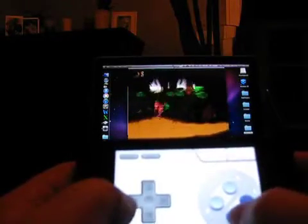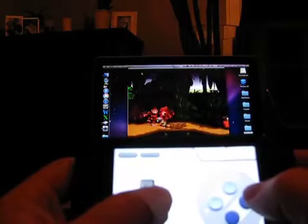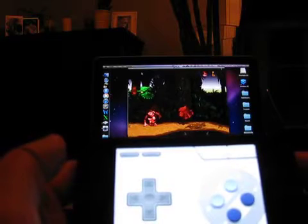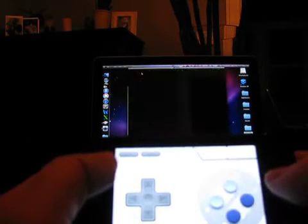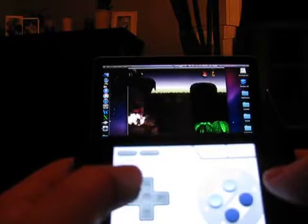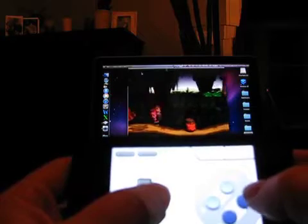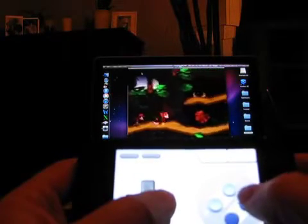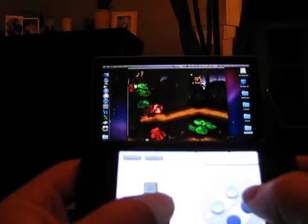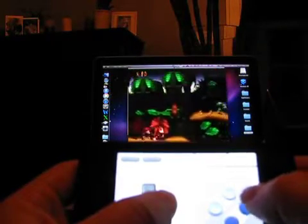Moving over into PC and Mac territory, Joypad supports a number of games via Wi-Fi and Bluetooth. Simply speaking, if a desktop game supports keyboard controls, it supports Joypad, because you can set up the desktop Joypad client to map any keys to its interface. It also supports multiple editable profiles that can be saved according to the game. So if you're running a vintage game emulator on your desktop, you'll love the look and feel of the skins Joypad has to offer.